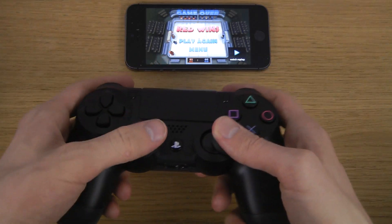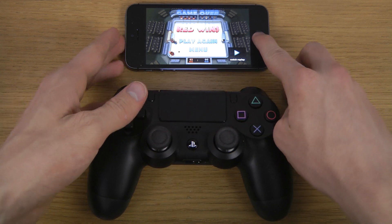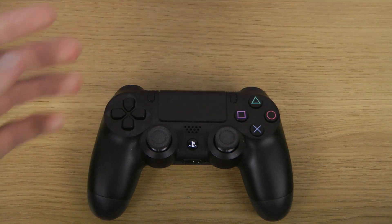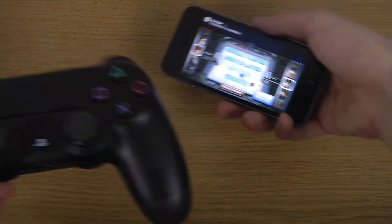What the fuck happened? Something happened with my controller right in the middle of the game. Let's see if I can get back my connection here. Okay, I got the connection back. We're running.